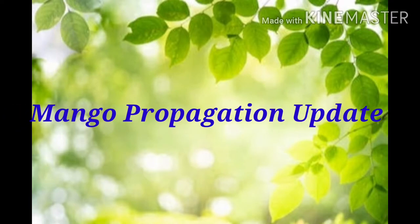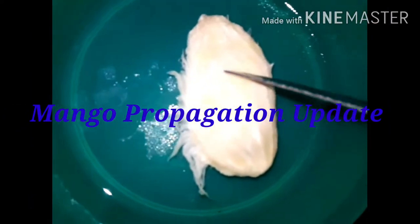Hello, I'm going to show you a mango plant in a tree.